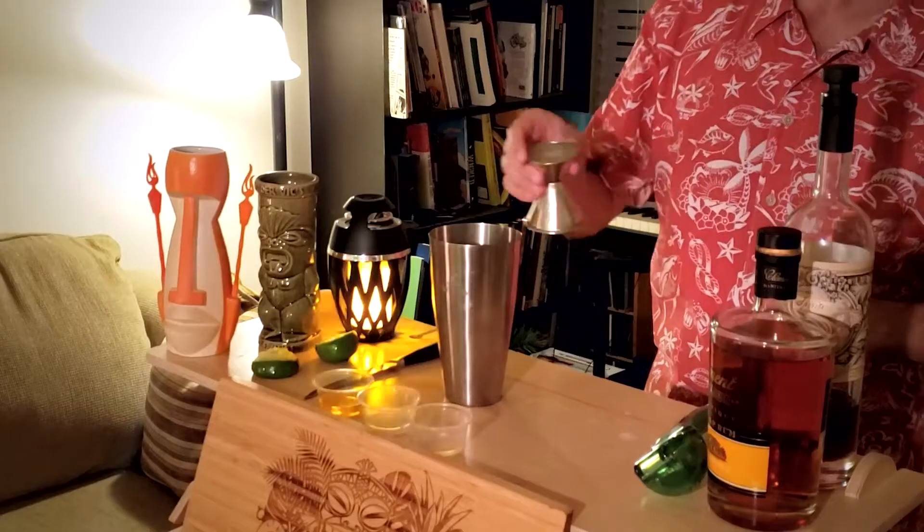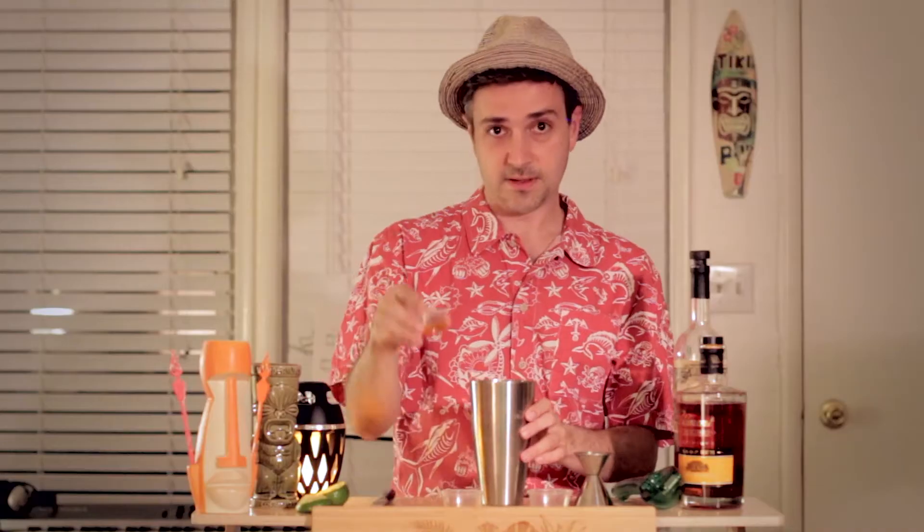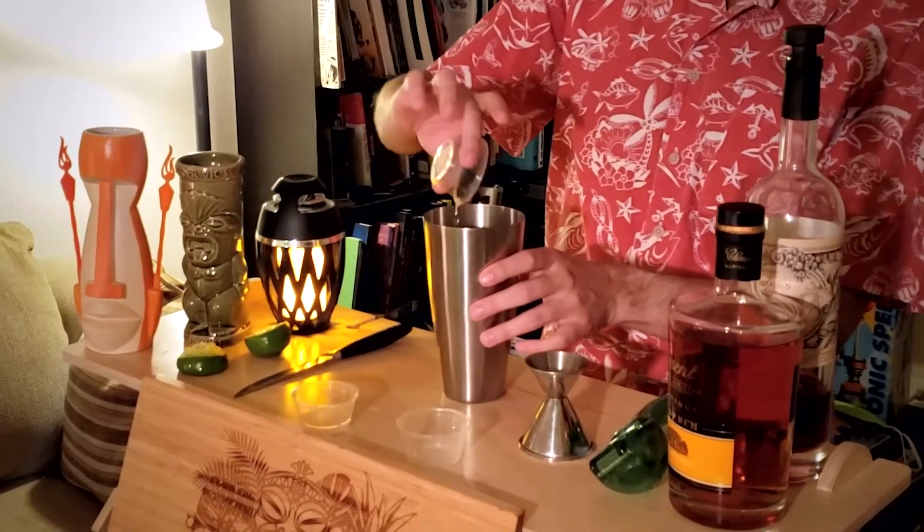Let's start mixing it together. One ounce lime juice, quarter ounce simple syrup, half ounce of orange curacao, and the quarter ounce of orgeat.